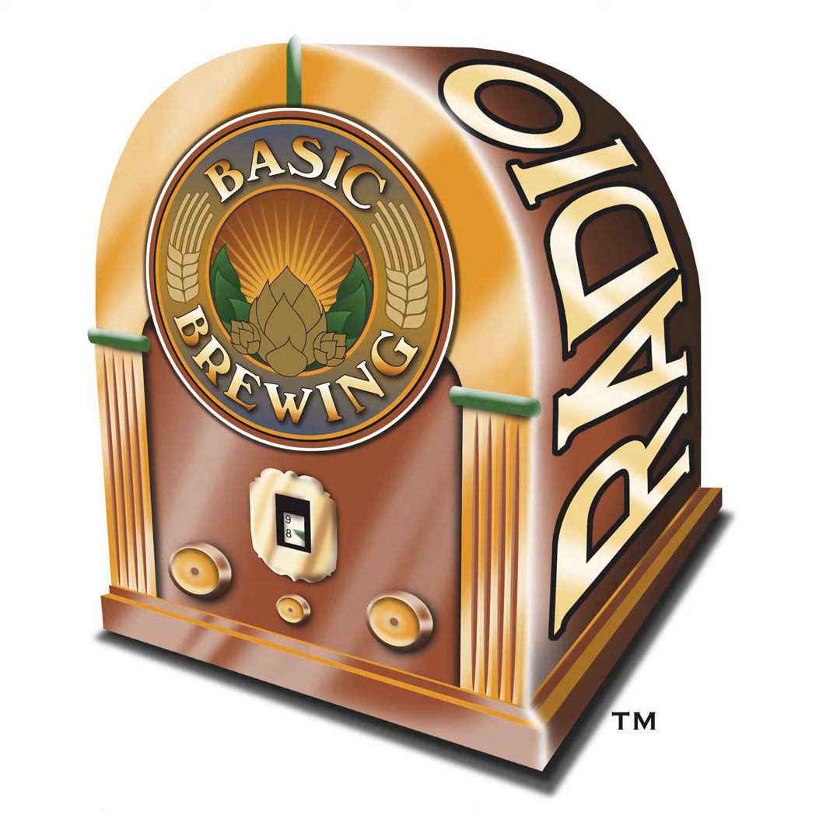Welcome to Basic Brewing Radio for Thursday, September 16th, 2021. I'm James Spencer. Here at Basic Brewing Radio, we're all about homebrewing. This week, Scott Janish, author of The New IPA and co-founder of Sapwood Cellars, is here to talk about hop oils and the impact of using them post-fermentation. If you go to basicbrewing.com, you can find archives of our audio and video shows. If you want to support us financially, check out patreon.com/basicbrewing.